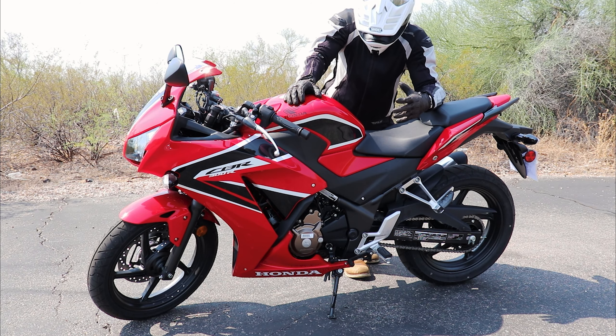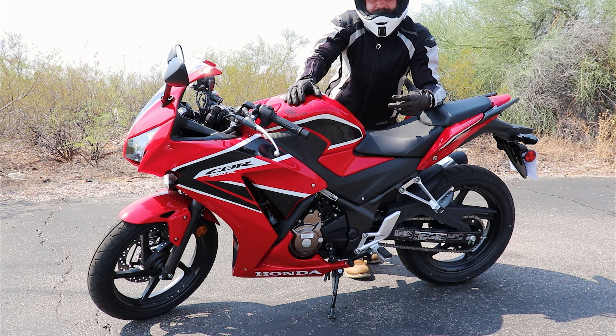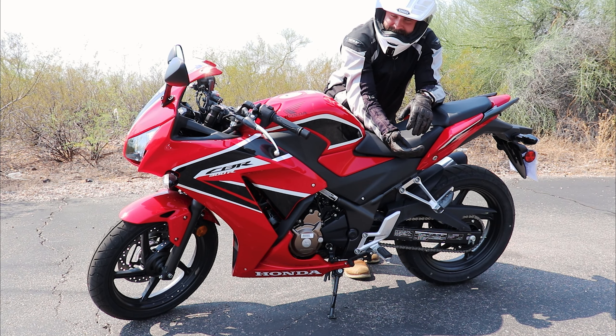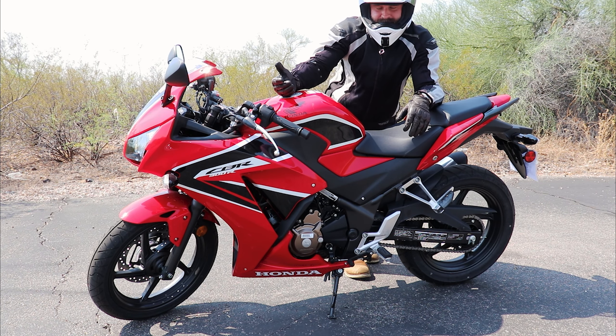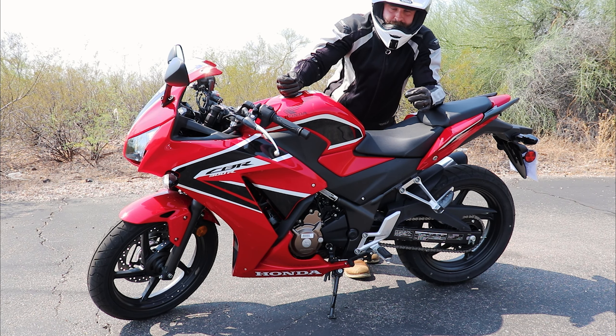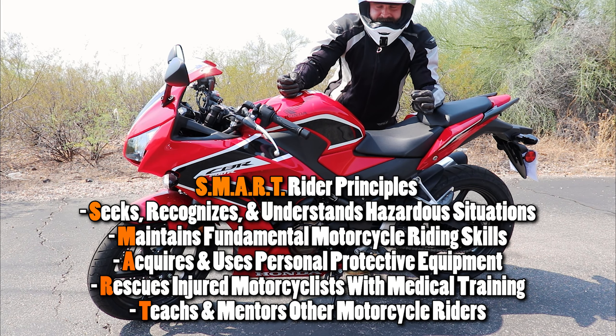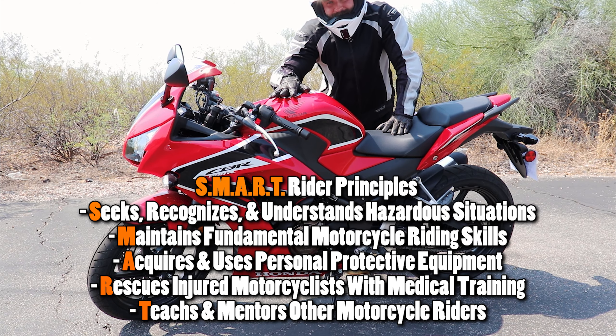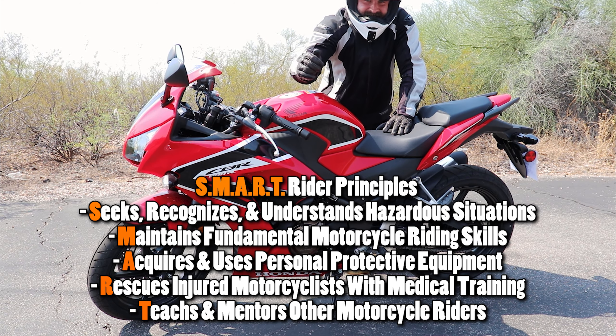I just want you guys to be prepared and familiar with the bike before we jump into parking lot exercises. This is a long chapter and a long video, but this whole series is going to get you ready for the road, confident on the road — I want you to be smart riders. Follow the smart rider principles, and if you want to win this bike, remember we're giving it away — check out the link in the description.